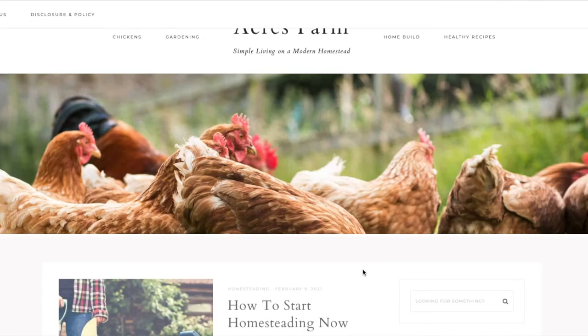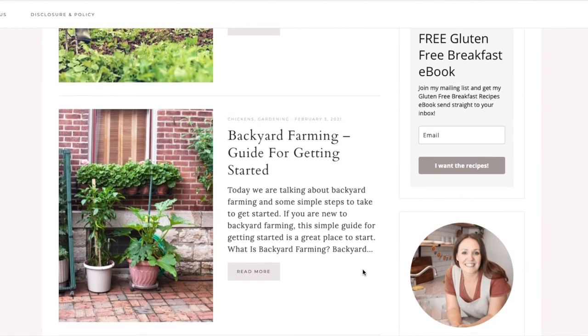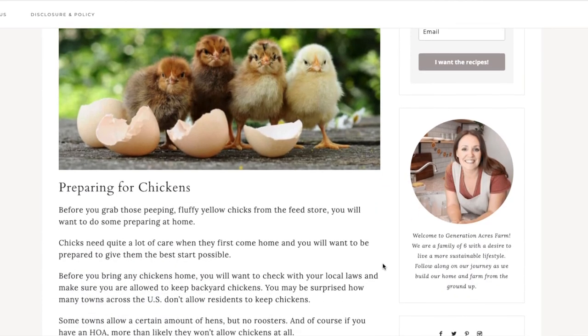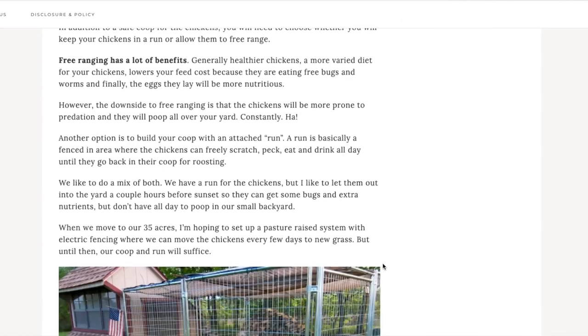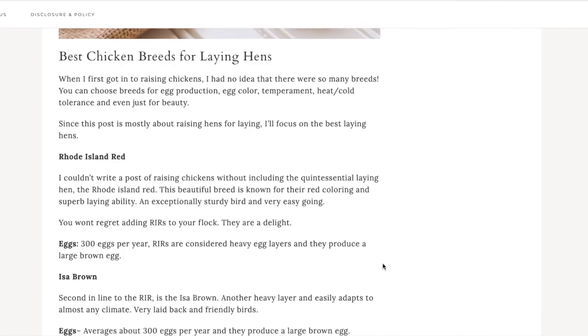If you're interested in learning more about raising chicks and chickens, I have several very informative articles packed with tons of information on our website, generationacresfarm.com. I'll put direct links to those in the description box down below. Also, we are on Instagram if you want to follow along more closely with our day-to-day life here on the homestead and the future big farm we're working towards. You can follow us there at generationacres.farm.